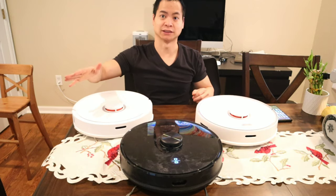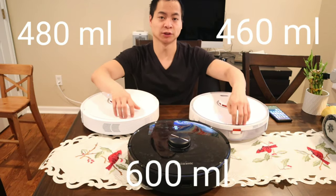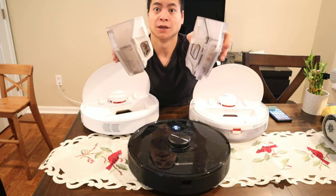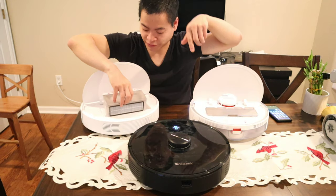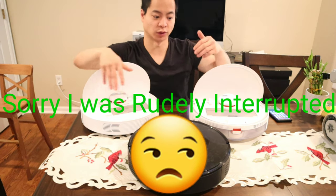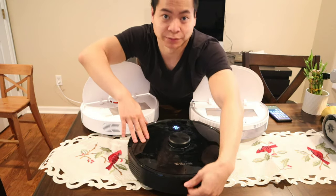Next, let's look at the dustbins. If you turn these guys around, the dustbins are top-loading — just open up the lids and you can see the dustbins. I did a comparison between the S5 Max and the S6, so definitely check out that video if you want to know the differences. And here's the dustbin on the Procenic M7 Pro.